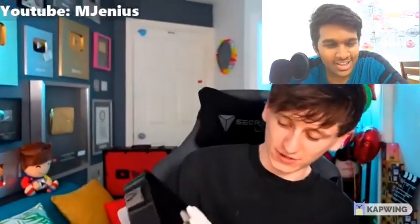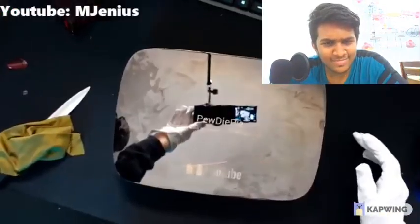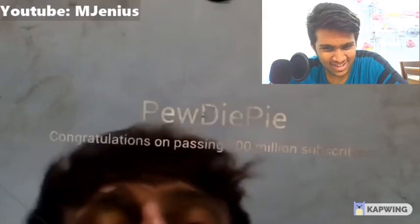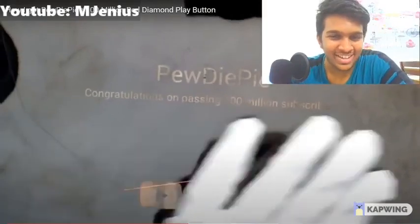Is it time to look at the back of it? I'm gonna show you guys before I show myself. Oh my god. Woah — that is a scratch. Let me zoom in for you. And there it is: 'PewDiePie, congratulations on passing 100,000 subscribers.' Then we've got the date — 2013 or something? And we've got a big scratch as well.